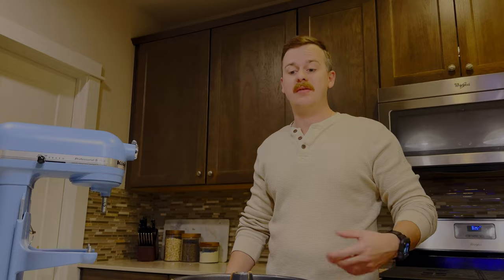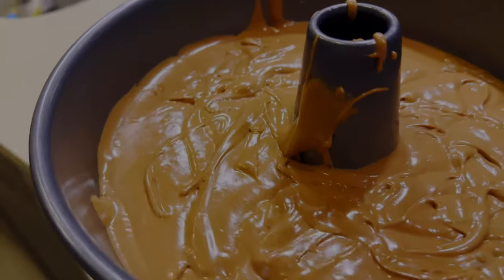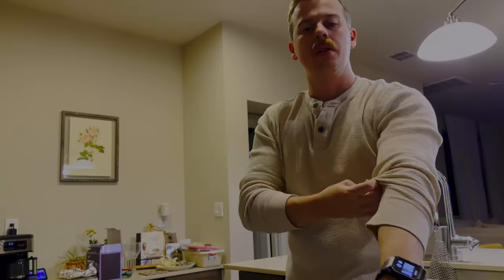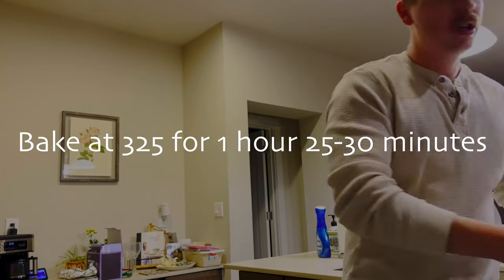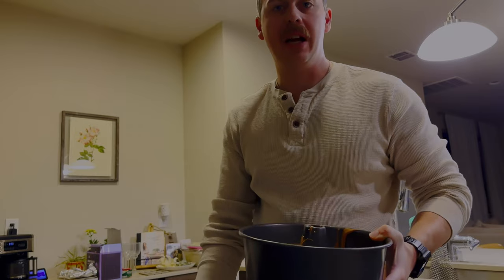My wife likes to eat the cake batter, so leave that off to the side! Now that we've got it all mixed together and in our cake pan, we're going to put it in the oven at 325°F for an hour and a half.